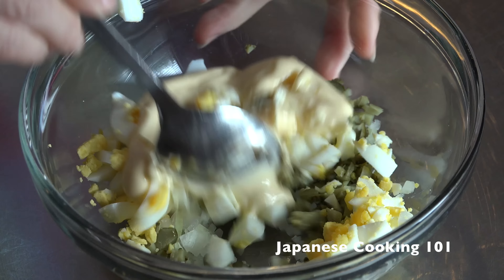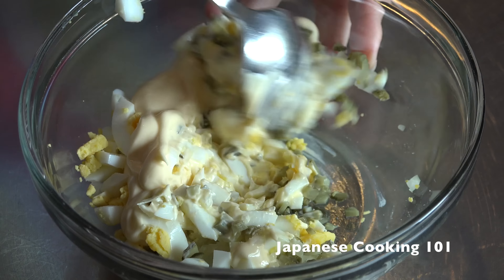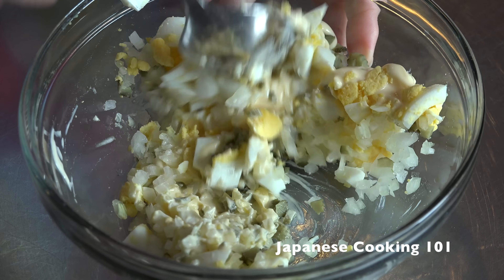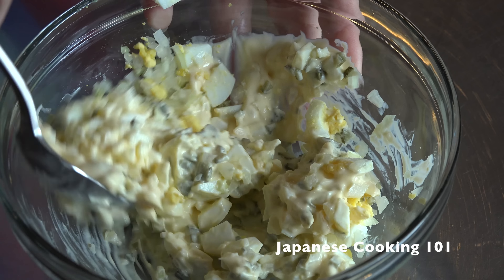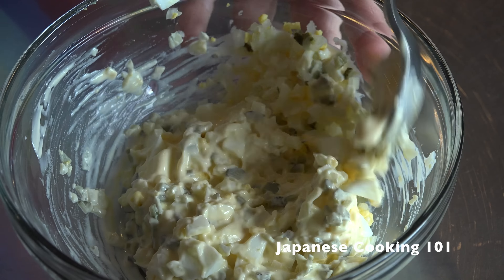Mix with mayonnaise — Japanese mayo if you can find it, or you can use regular American-type mayo and add a bit of lemon juice. Add some salt to taste and set aside in a refrigerator.